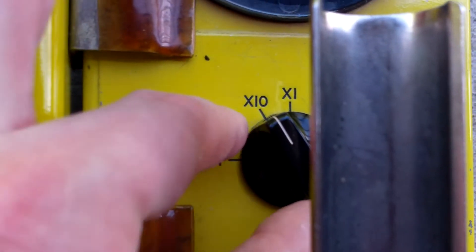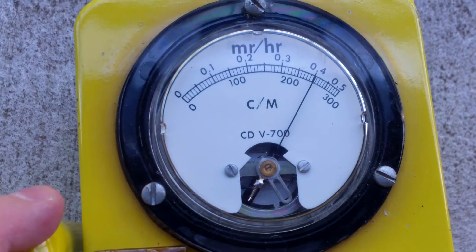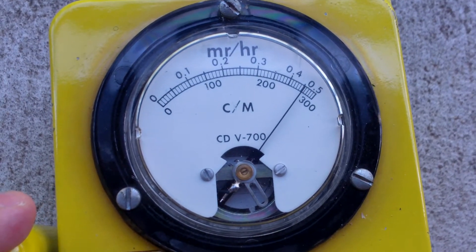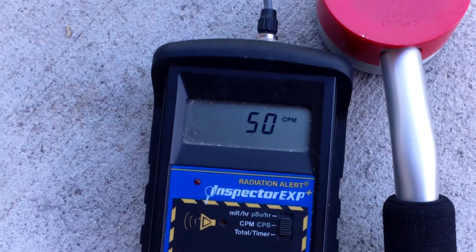At that point we can adjust down by switching from x100 to x10 until we find a setting that's well more preferable for what it is that we're monitoring. For digital units, this isn't required as they automatically go to exactly where they need to be.